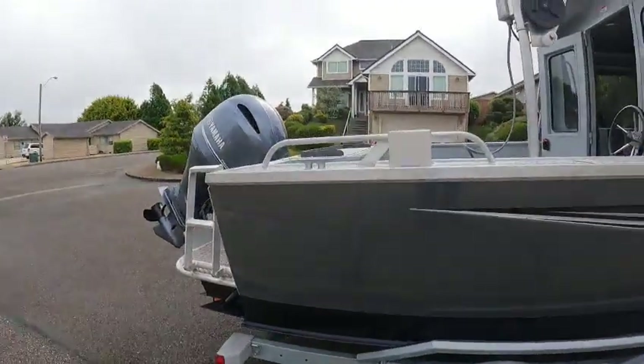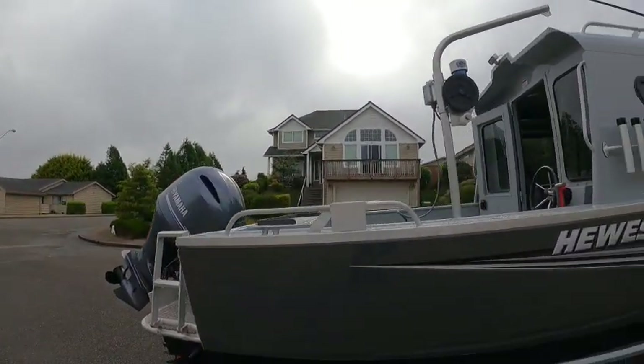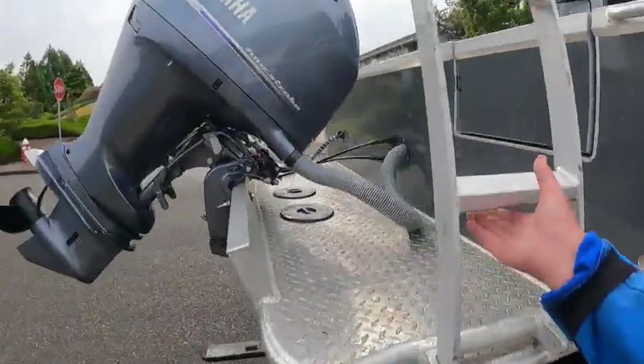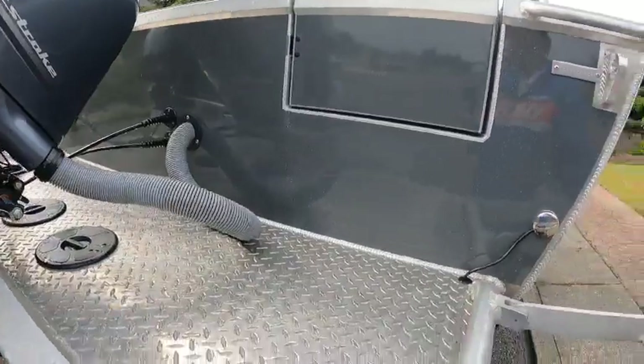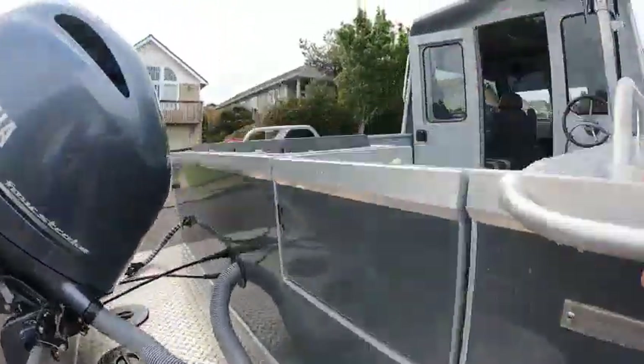Other than this, I have questions on the rub rail — the other side has a little creosote mark. I'll note whether they want that polished out.